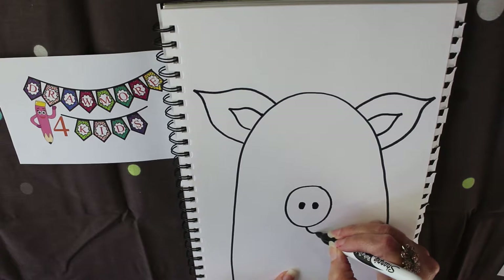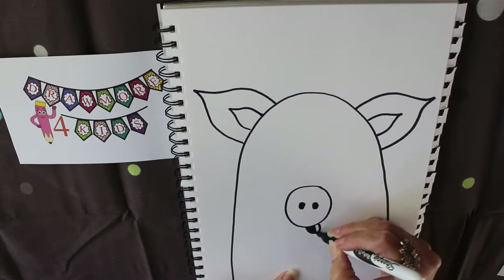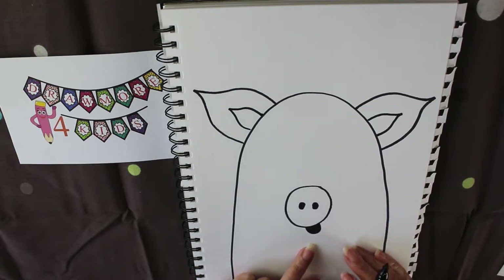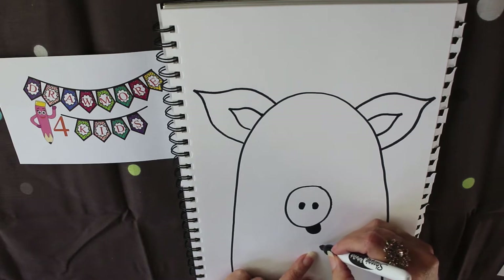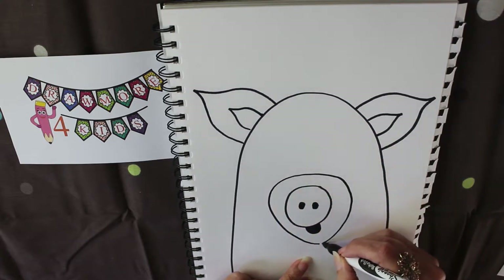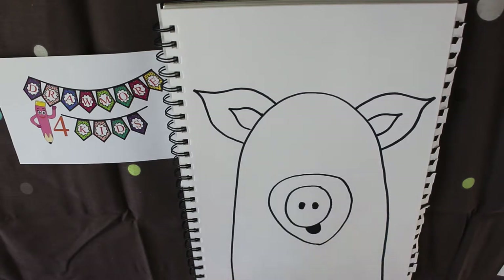It's going to be a happy pig, so I'll add a little open mouth at the side. I know this is looking a little awkward at the moment, but I'm also going to give him another snout around the outside and that's going to define the front part of his face.